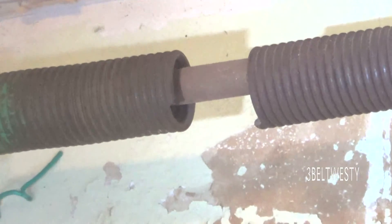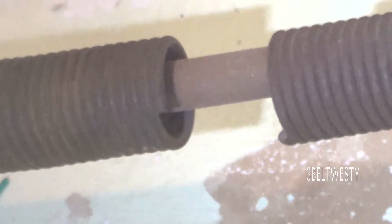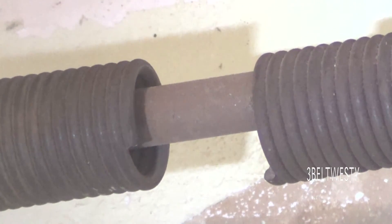There's the broken piece. That's a right-wind spring. I'll show you what the end looks like. Again, if you're winding it up — if you were making that spring — the part that would go to your right when it's facing towards you, that's a right-wind spring.